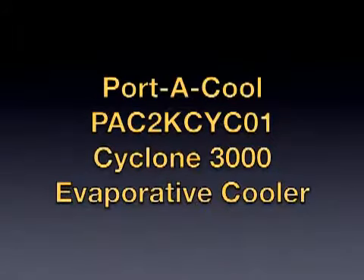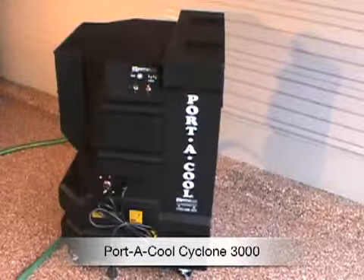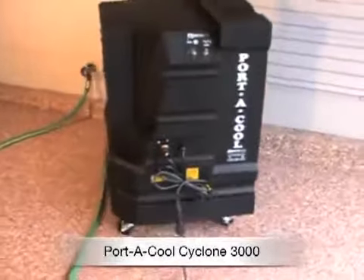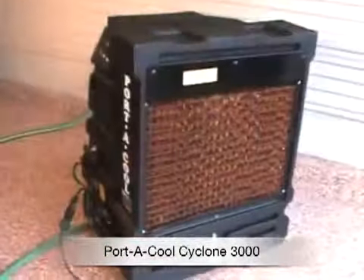Today I'm going to review the Portacool Cyclone 3000. This is an evaporative cooler. It's a really great product — I bought it for my garage. I just needed to cool off the garage and I didn't want an air conditioning unit.